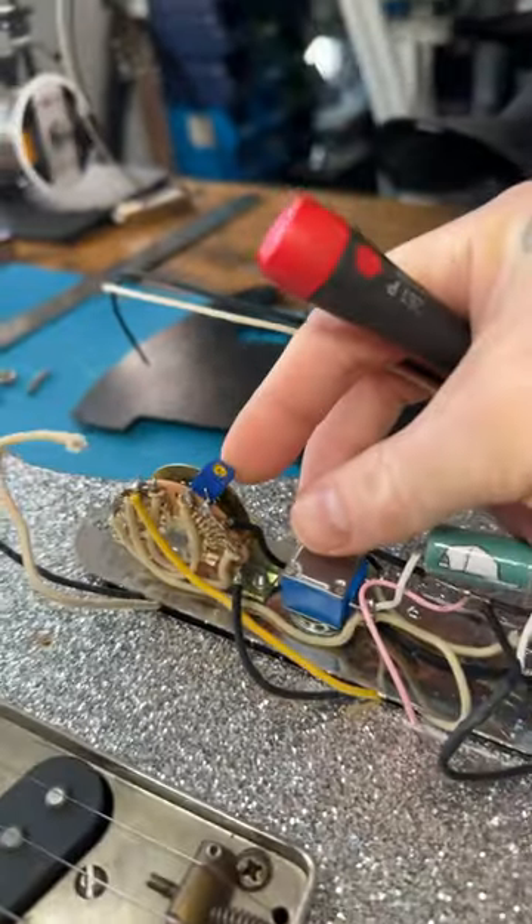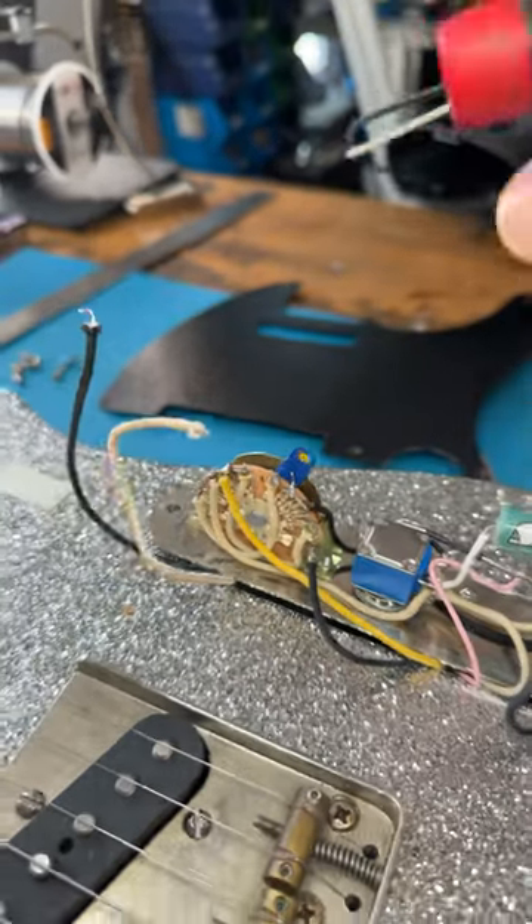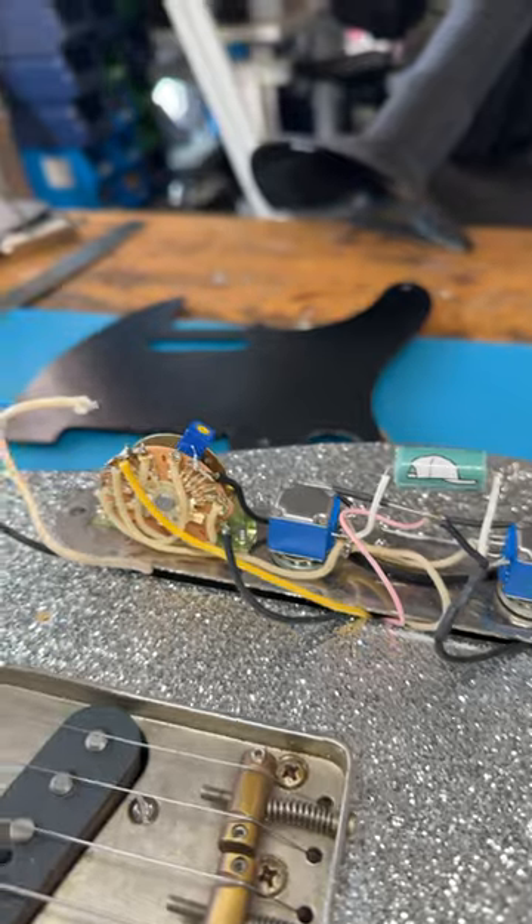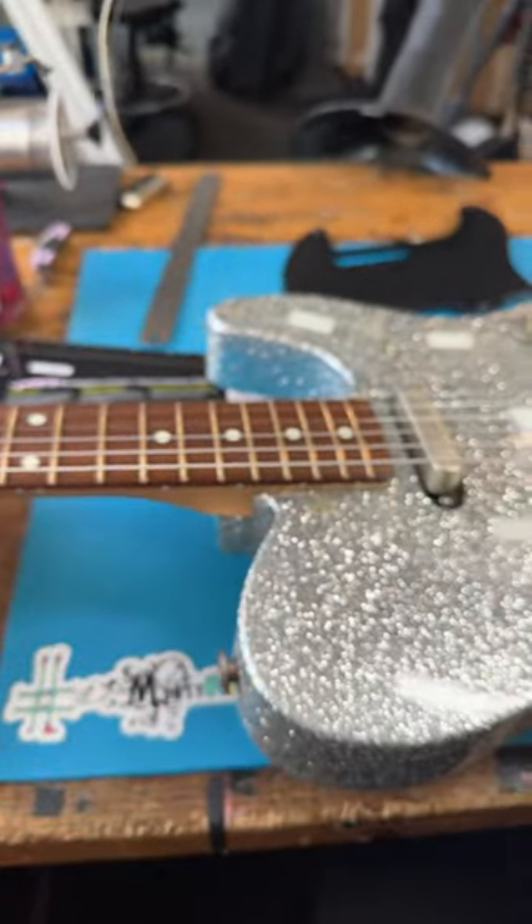And it's a five-way loom, but I've put a little trim pot here so I can dial it in depending on how much of the neck pickup I want blended with the bridge one. But yeah, there you go. Early morning tinkerings.